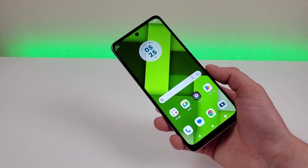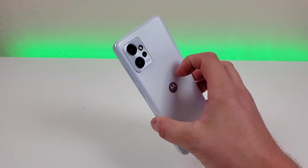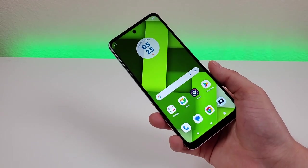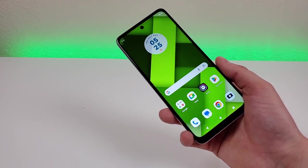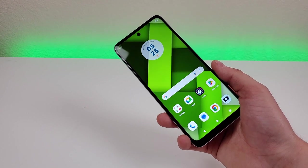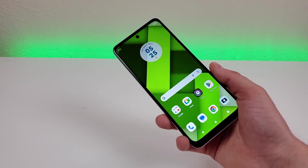This device supports 1080p video recording for both the front and rear cameras, so you'll be able to capture crisp and clear video and view it back on this 1080p display. It would have been nice if the phone had 4K video recording, as most people have 4K TVs at this point, but we just have to be happy with what we're getting.